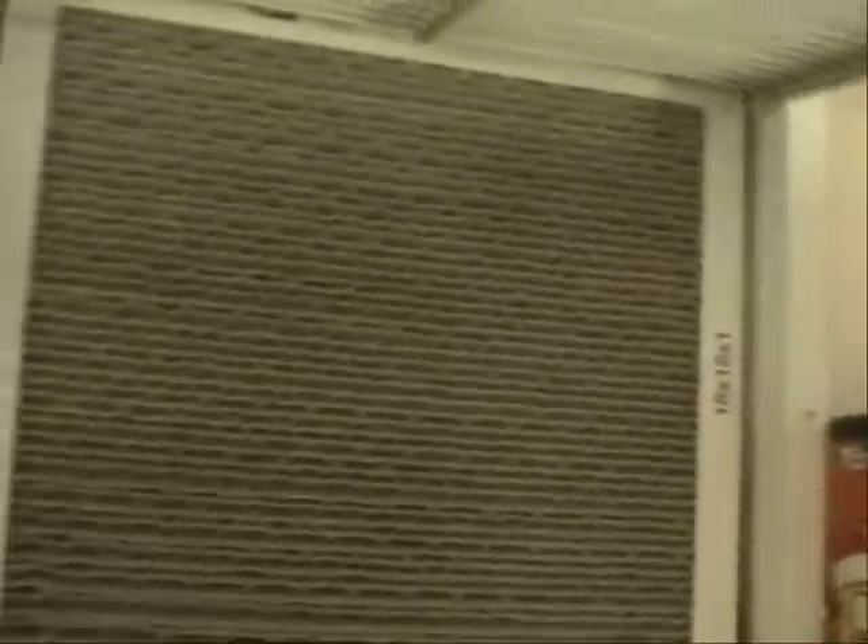The first thing you should do is to be sure that you have a clean air filter. This is something that doesn't really require a tech. Just open up the return grill and look at your air filter and make sure that it's clean and clear of dust and debris. If it isn't, then you need to change it.